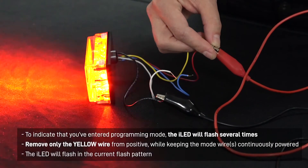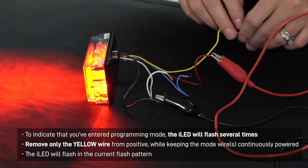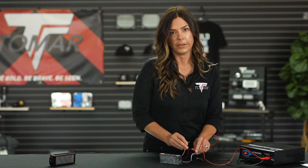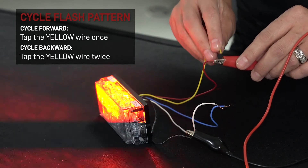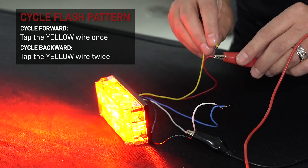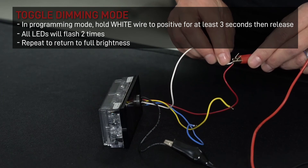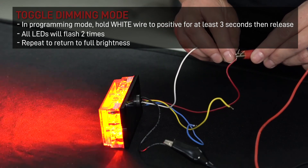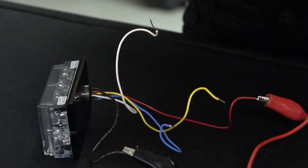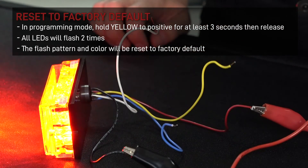The Eyelid will flash several times to notify you that you've entered programming mode. Remove only the yellow wire from positive while keeping the mode wire or wires continuously powered. The Eyelid will now flash in the current flash pattern that mode wire is set to. Use the yellow wire and the same positive power source to tap forward through the 25 flash rates, or double tap the yellow wire to reverse through the table. To toggle dimming mode, hold the white wire to power for at least three seconds then release. To go back to full power, hold again for at least three seconds and you'll get the visual cue that you're back to full power. At any time to get back to factory default programming, hold the yellow wire for at least three seconds and remove. Repeat this process for each of the three programmable modes you wish to change.